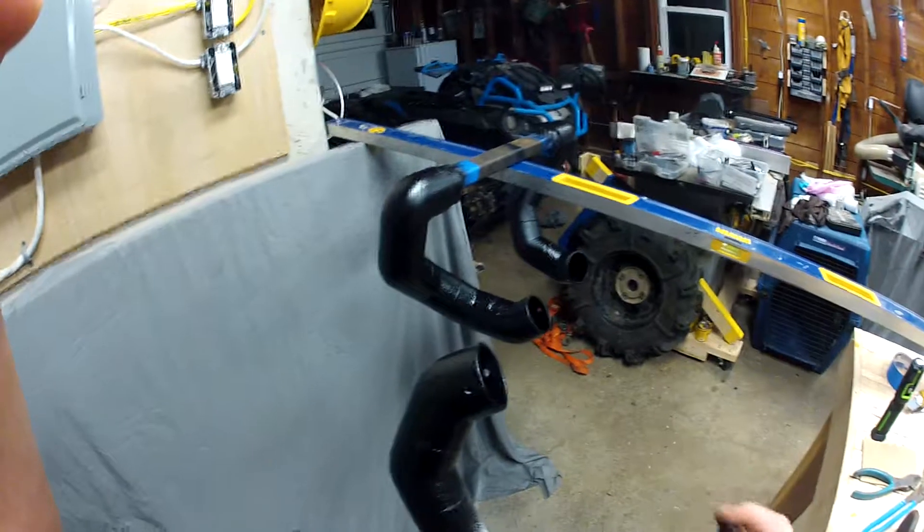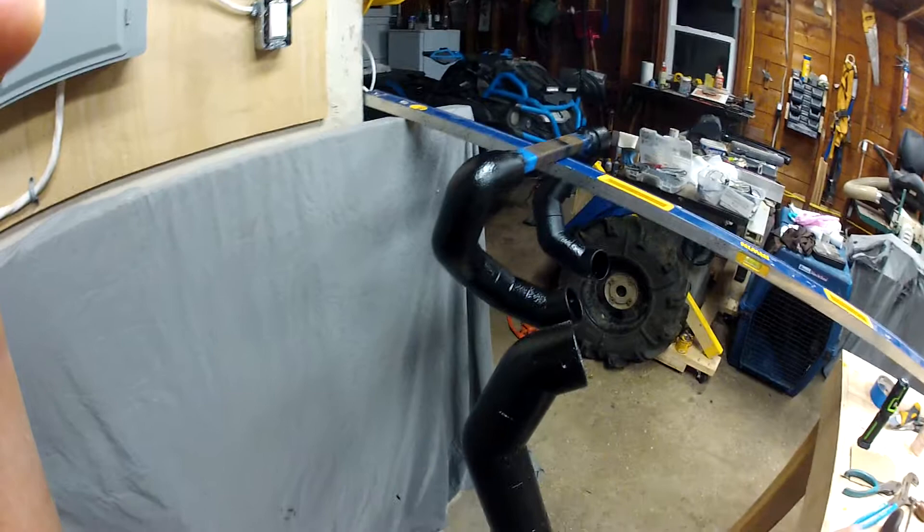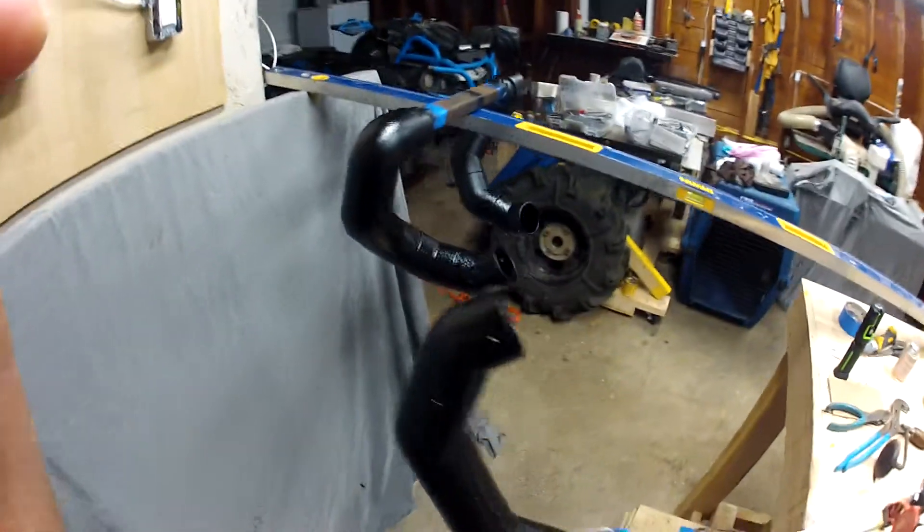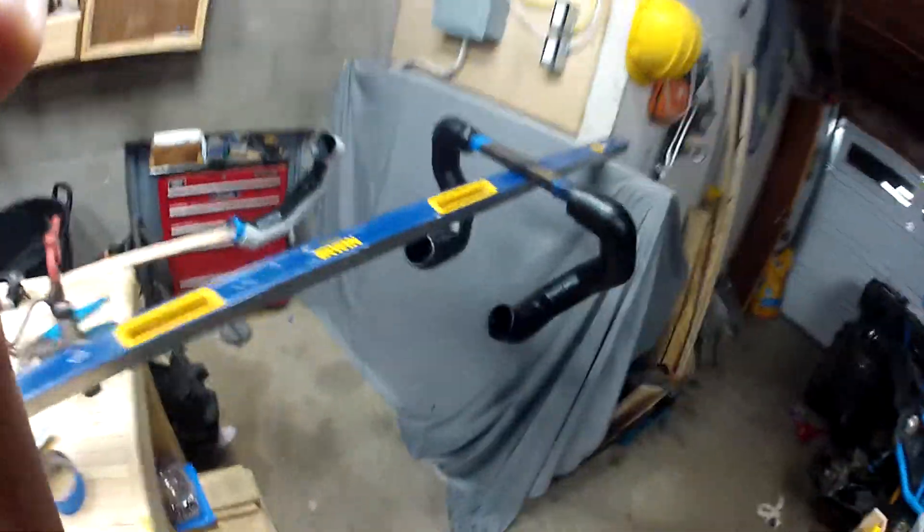I'm liking this rocker guard. I did a test piece the other day and tried to scratch it up and it seemed to really hold up to the abuse. I know that a lot of snorkel manufacturers and guys use rocker guard as well because it's pretty hardy stuff.